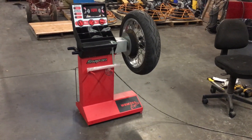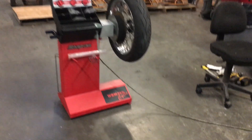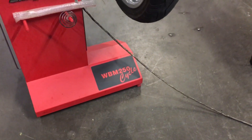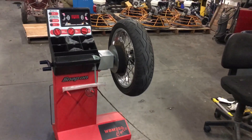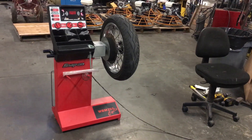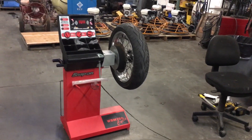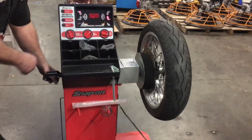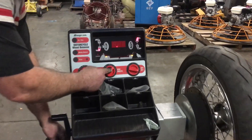Here we have a Snap-on motorcycle wheel balancer, model WBM 250. Doug is going to run the balancer and show us how to use it. It's operated by a hand crank. You have your wheel diameter, rim width, and offset settings, which are already preset.